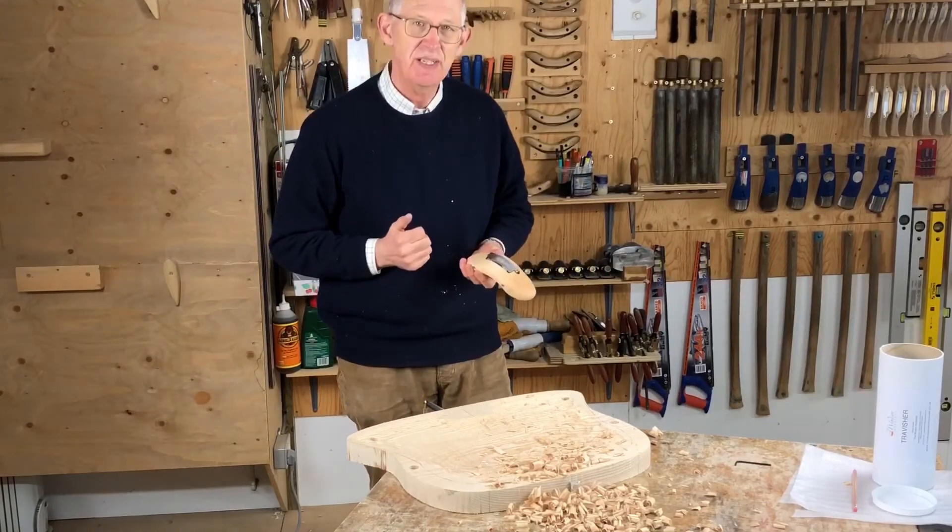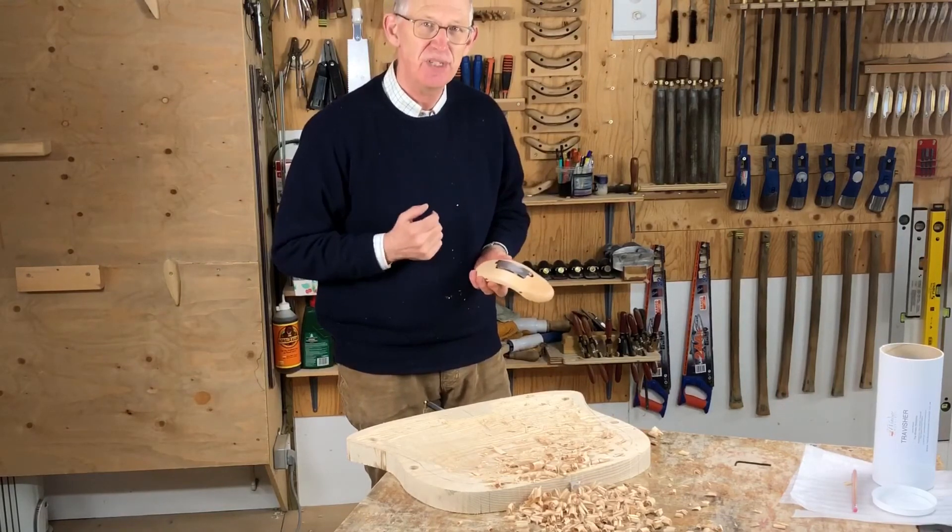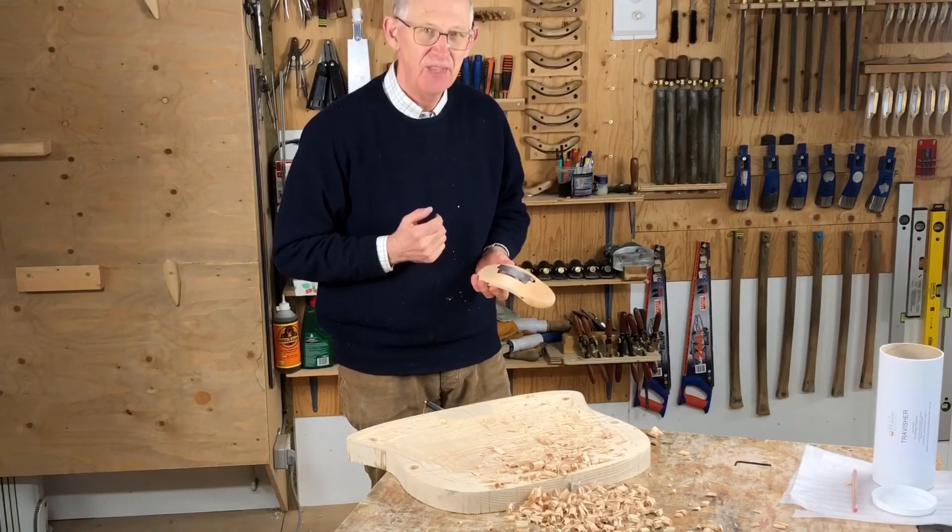It's just a matter of experimenting, and it's a nice tool to use — one of my favourite bits of Windsor chairmaking. Thank you. Goodbye.